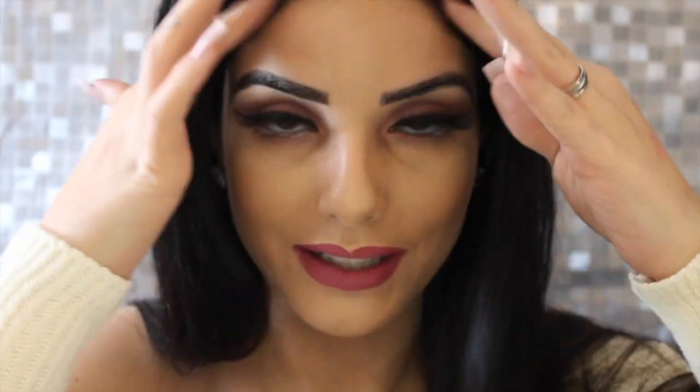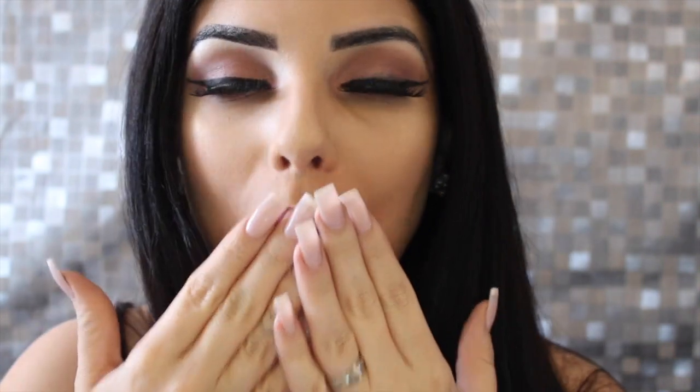Terminamos nossa maquiagem Outubro Rosa! Espero que vocês tenham gostado. Essa make não precisa ser usada só nesse mês — você pode usar em qualquer mês do ano. É uma make muito versátil, pode ser tanto de dia como de noite. Vocês viram que não tem nada difícil. Espero que vocês tenham gostado do vídeo. Se você gostou, não esquece de dar aquele joinha aqui pra mim e se inscrever no meu canal. Comenta aqui embaixo o que vocês querem que eu faça nos próximos. Beijo, nenéns! Tchau.